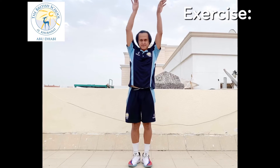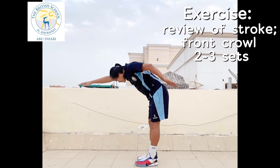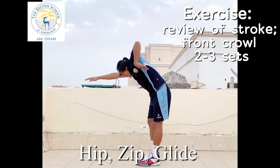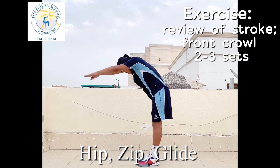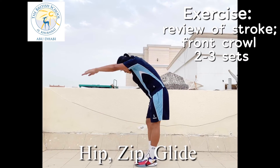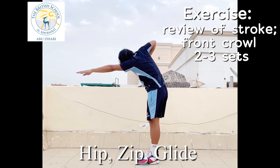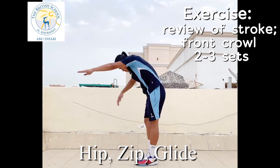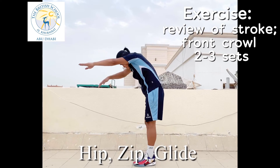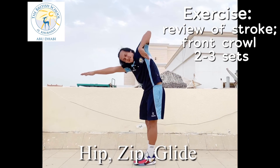Our last exercise for today is a review of strokes — freestyle or front crawl. Lean forward in your streamline position. Hip, zip, glide — try to move your legs all the time. Do this in 30 counts. Pull your arm all the way to your hips and keep a high elbow all the time. Try to imagine you're in the water when you do this exercise. Try to breathe every three arm pulls, or use bilateral breathing. Hip, zip, glide. Remember, practice makes you better even if we're not in the water.